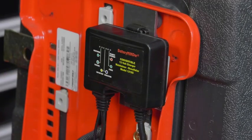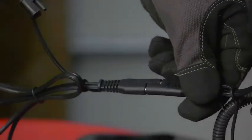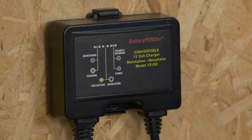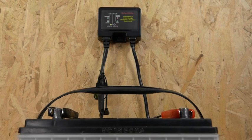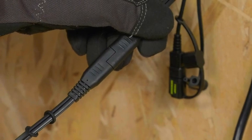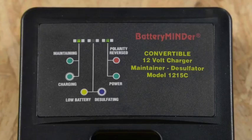Once installed, you never need to undo or reinstall the electrical connectors to use it on a different battery. The automatic high and low temperature compensating system is guaranteed to never under or overcharge your batteries, no matter how long they're left connected and regardless of the operating temperature. And it features the seven true stages of charging for excellent performance.